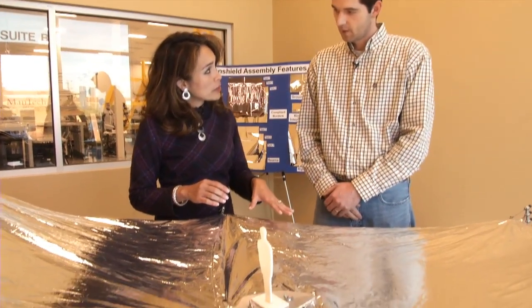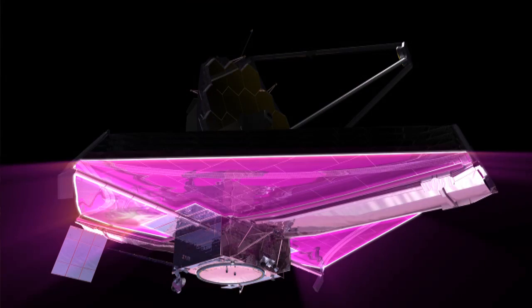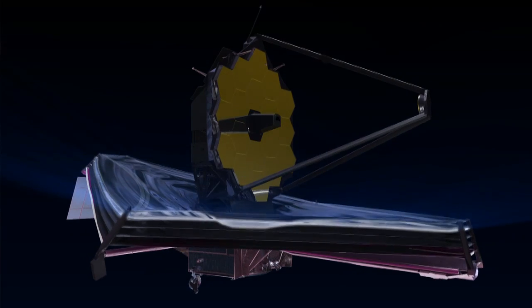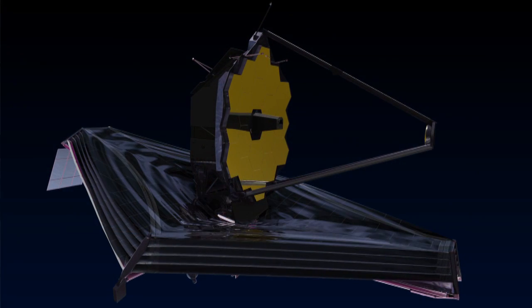There are five layers. Is each layer the same? No, actually each layer is different. The layers are designed so that we get maximum heat rejection between each layer all the way up to layer five on top. So that way layer one will always be the hottest facing the sun and layer five will be the coldest, allowing the telescope to achieve operating temperature.